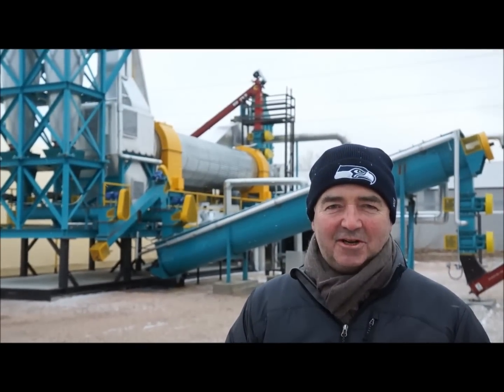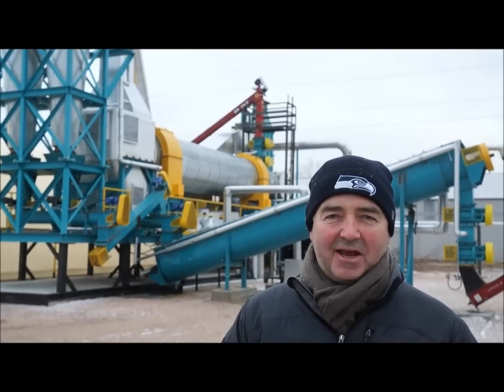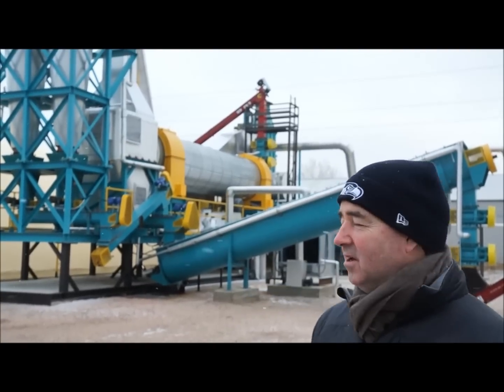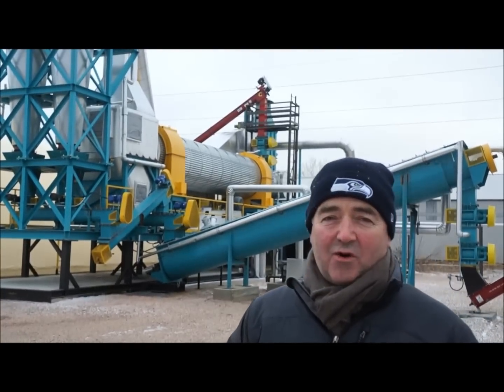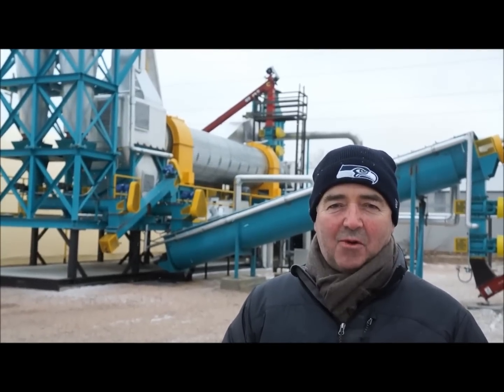Hi, my name is Andrew Johnson and I'm here in Rapid City, South Dakota in the middle of January to look at the machine behind me, which is a TSI Torreactor. This machine torrifies wood chips and what I'm going to do today is take you through the machine and show you how it works.